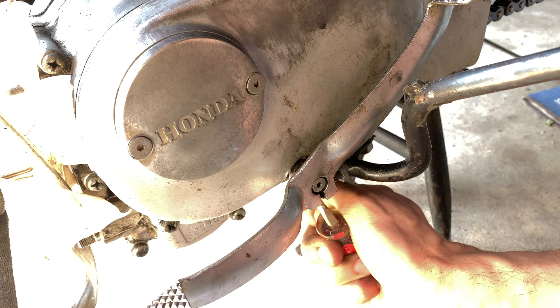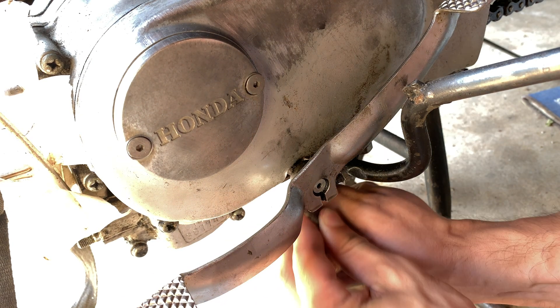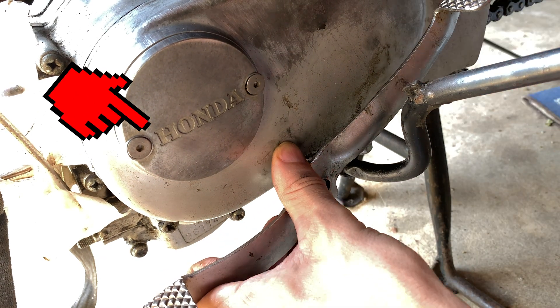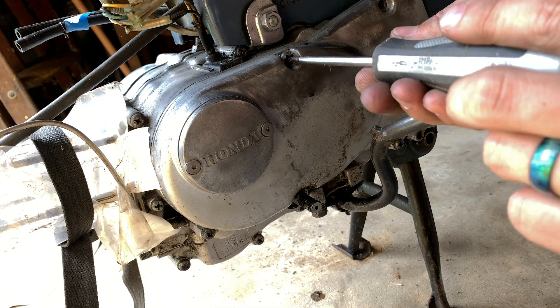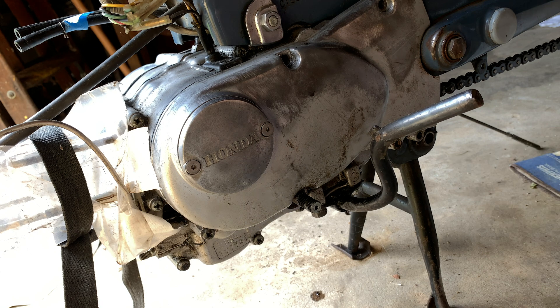Now that you know how awful this will be, let's get started. You can do this by opening the access panel, but I have to take off the flywheel and I'm hoping I don't have to replace anything. Skip ahead to the setting the point gap timecode if you want to get right to the main plot.